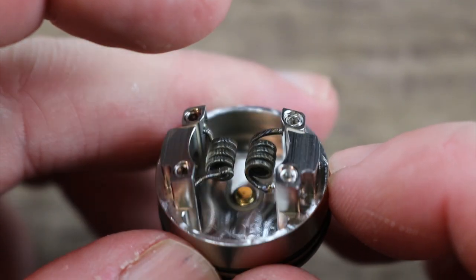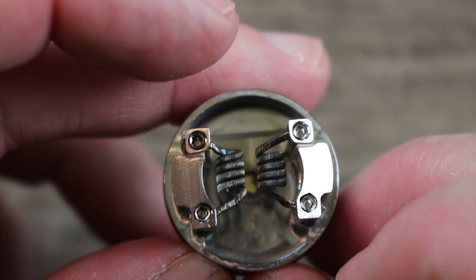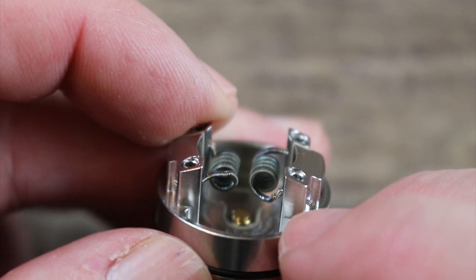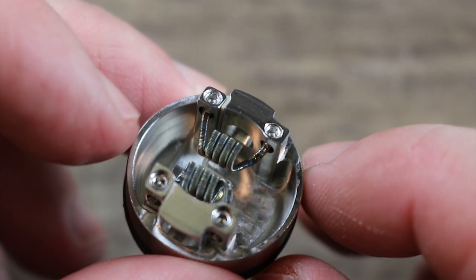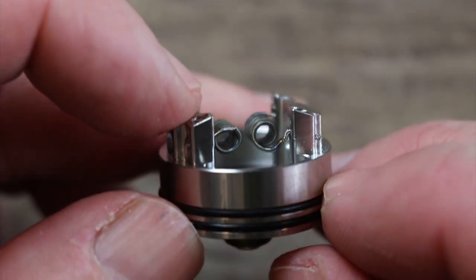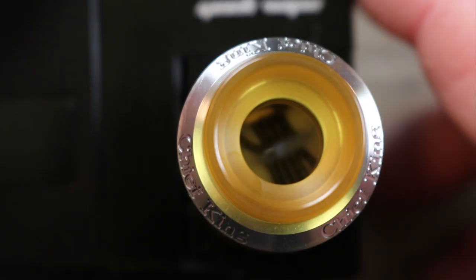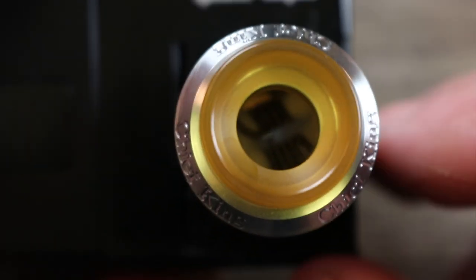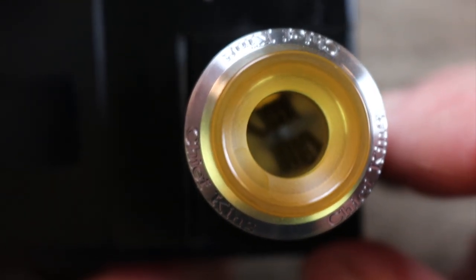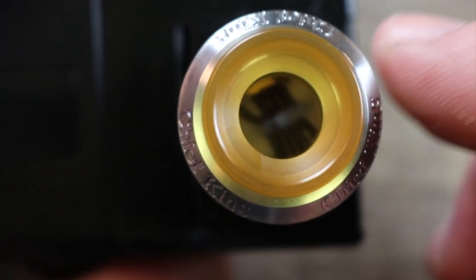I've been using this one as a dripper because my squonking pin is not installed, and when you drip down the middle you hit those coils — so that's kind of nice. I've been using this build for about a month or so and enjoying the way it vapes. When you drip right down the middle that e-juice hits that coil smack dab. I think this thing actually excels better as a dripper than it does as a squonker.